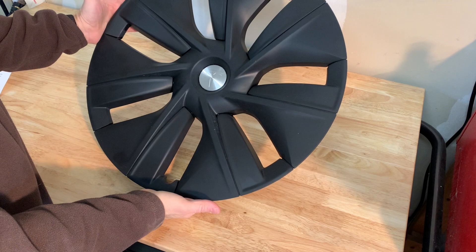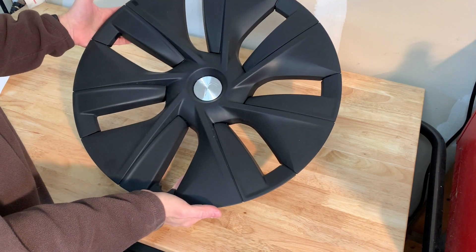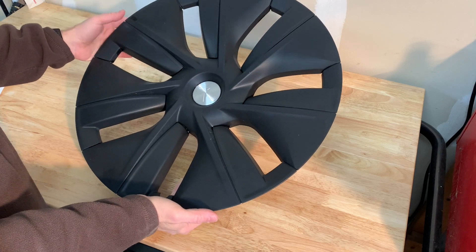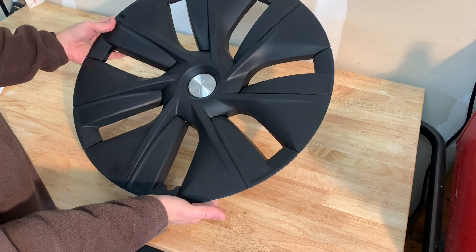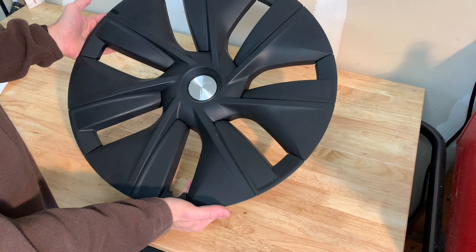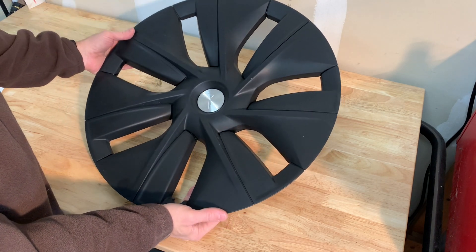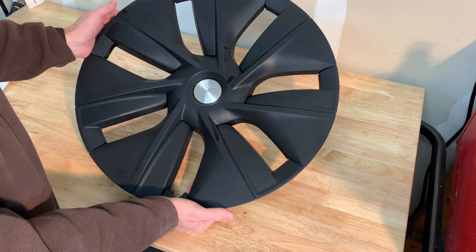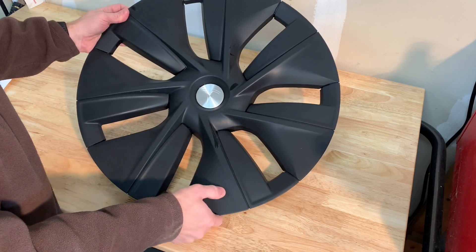As you can see, the plasti dip hubs cleaned up really well. All I did was wash them in the house with soap and water because it's too cold outside right now in Iowa. I've had these for three months now, and I have to say they look almost exactly like they did when I put them on — I'm actually quite surprised. There aren't any nicks, there aren't any additional scratches, and the plasti dip seems to be holding up very well.